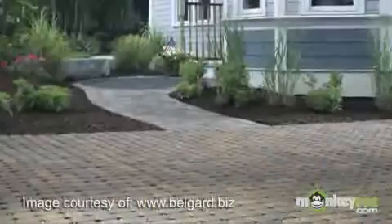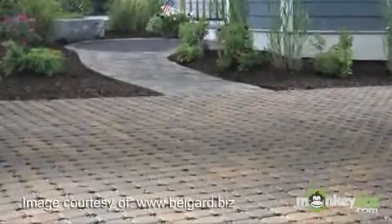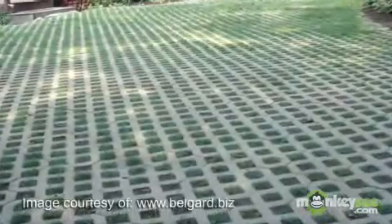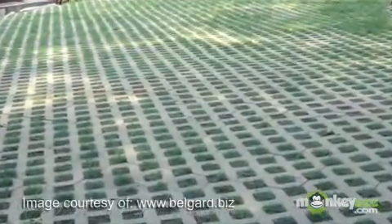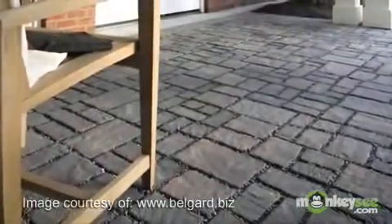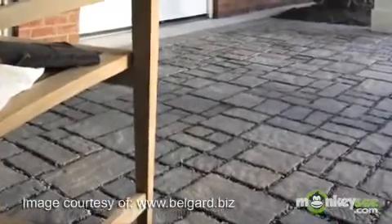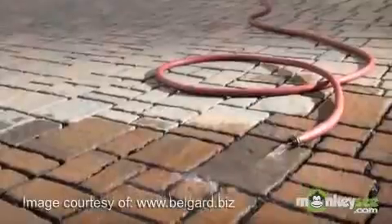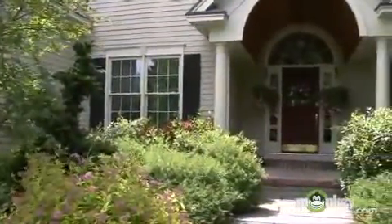Let's talk about pervious pavers in lieu of solid surfaces. What are pervious pavers, or permeable pavers, and how can they help us conserve water? Pervious pavers provide a solid surface while allowing water to infiltrate and soak into the soil. They are uniquely designed to create voids or pockets between the pavers which allow stormwater runoff to infiltrate into the soil, and our landscapes benefit from this rainwater collection.